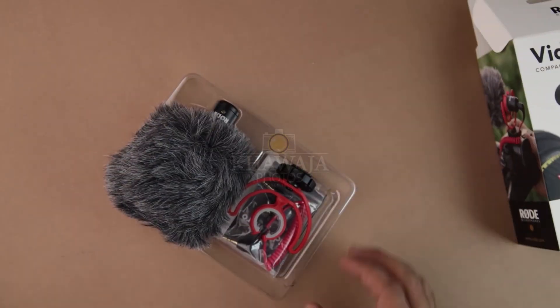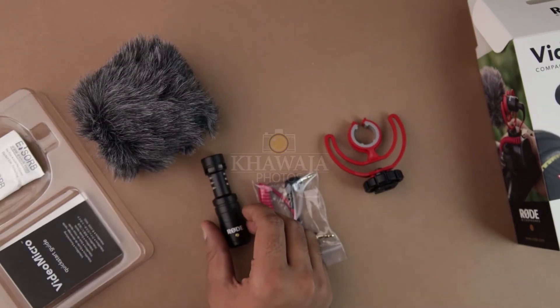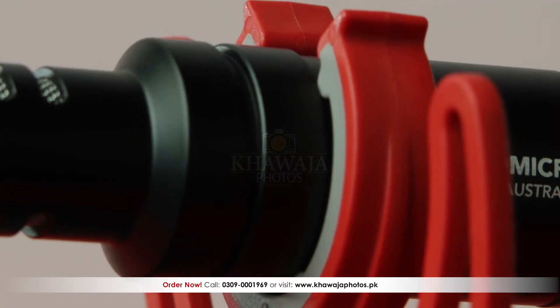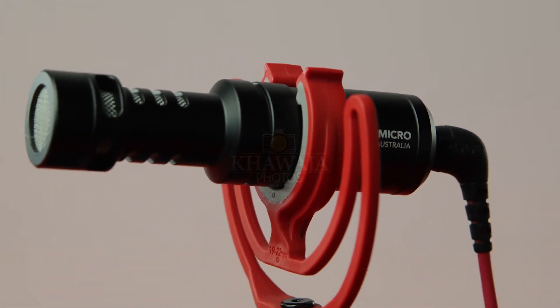A 50% reason for this video is its audio quality. What you are listening to right now is recorded on the RODE Video Micro itself. The difference is completely clear.